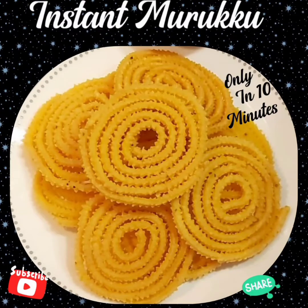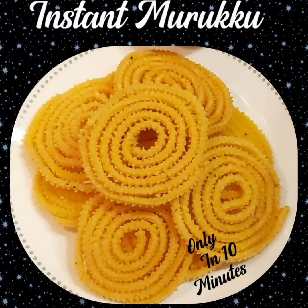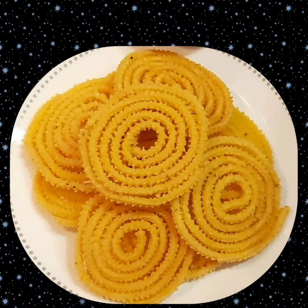Hi Friends! Welcome to this special today! In our channel, we are going to show you how to do an instant pork recipe. We will show you how to do this recipe in maximum 10 minutes.